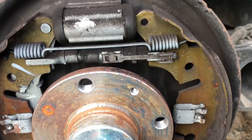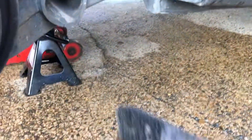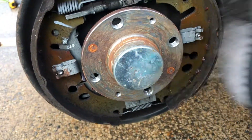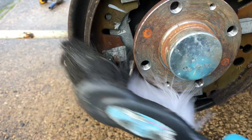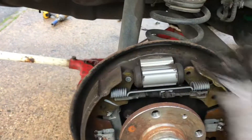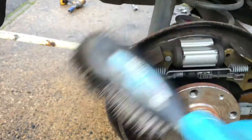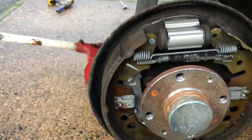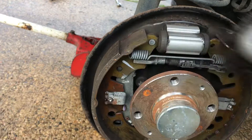I use a dustpan brush for this — just simply give it all a good brush down, get all the dust out from around the drum. Give it quite a good brushing out in there.